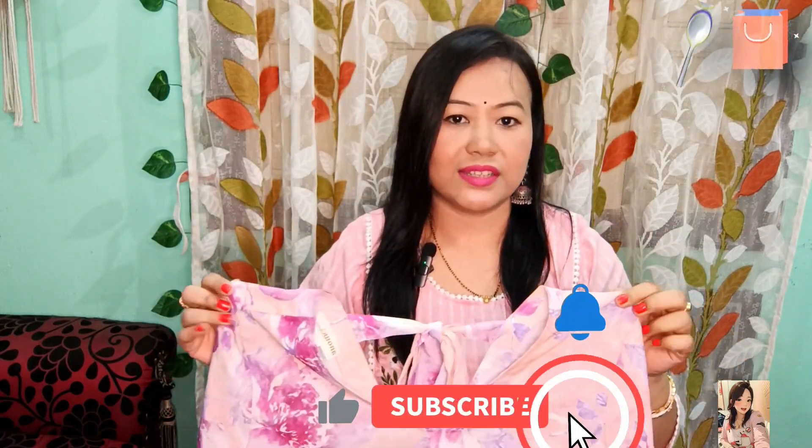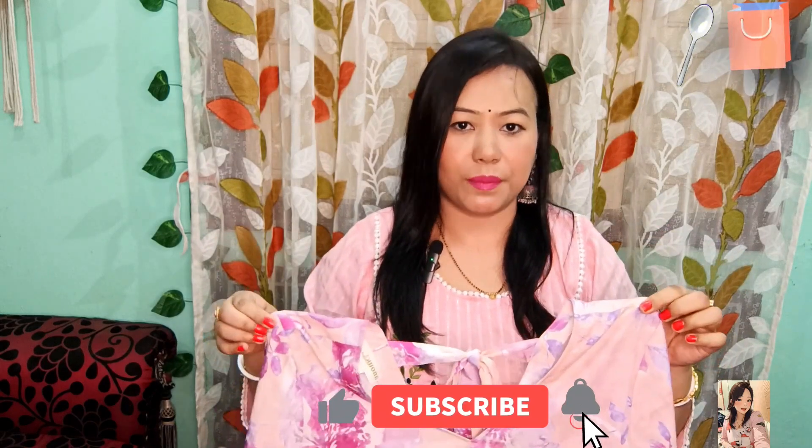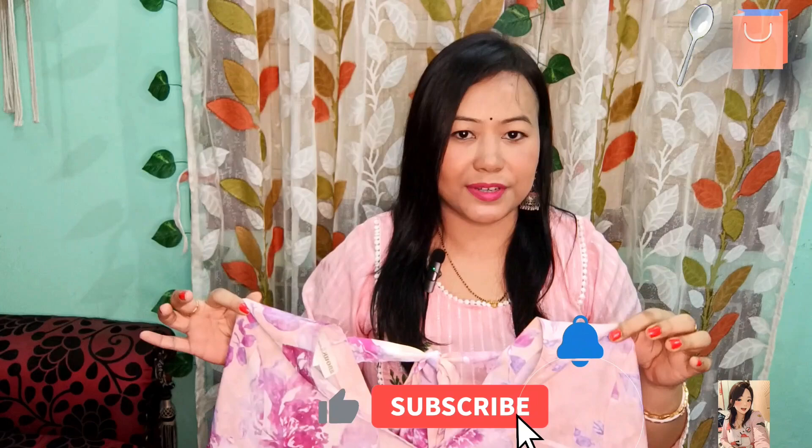Whether you want to wear it for college, for yourself, or at home, you can try it. The material is quite warm, so in April or June it can feel a bit uncomfortable. Other than that, you can wear it at home — it is very comfortable.